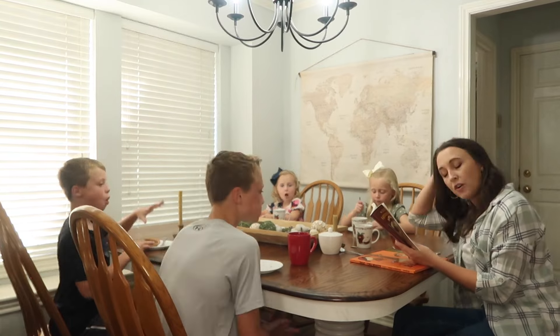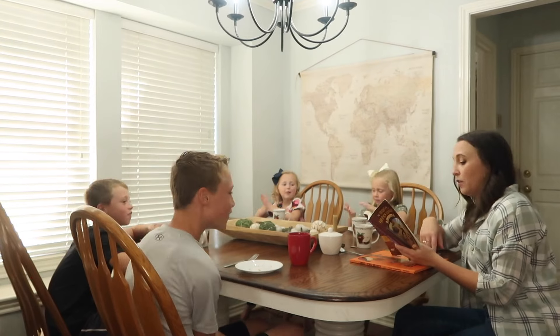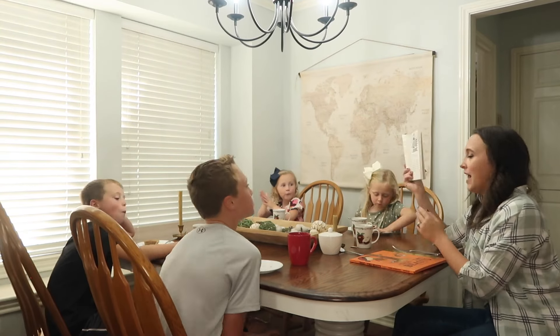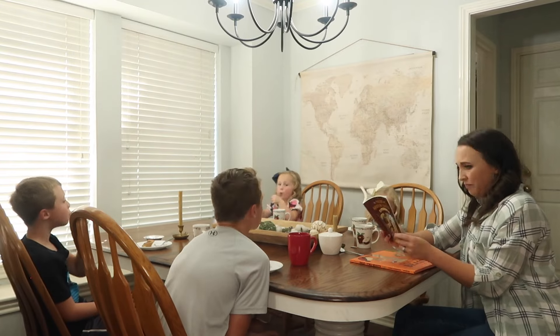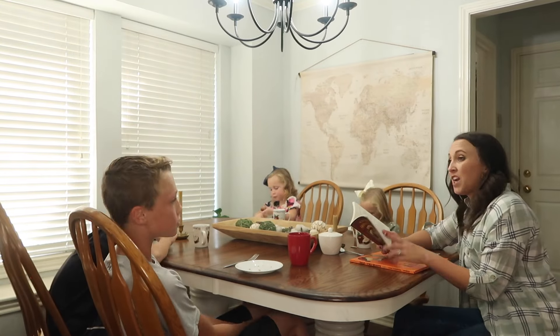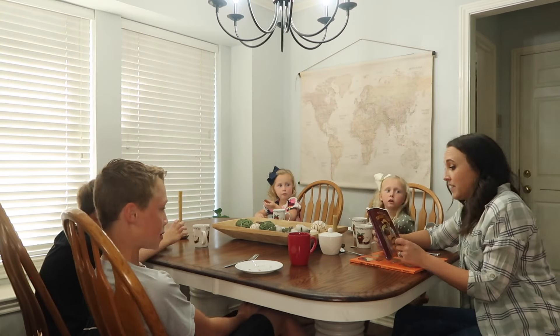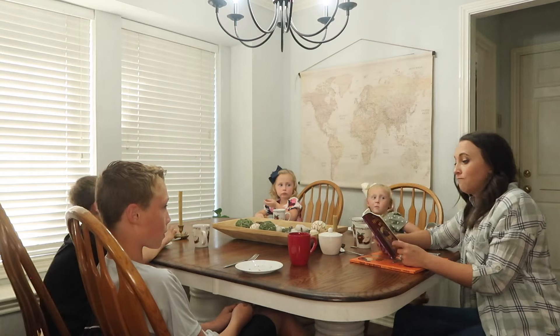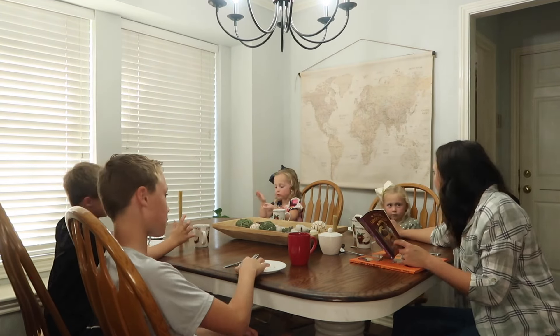Normally for our everyday tea time we just continue on with whatever read-aloud we are doing. Currently this is the third book in the 'Secret of the Hidden Scrolls' series by M.J. Thomas — these are similar to Magic Treehouse books but with Bible stories. My kids all love them, which is great because they hit all ages just right.